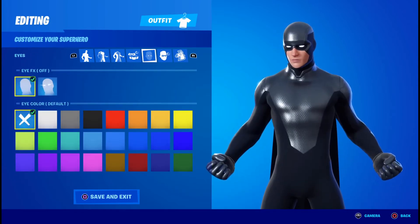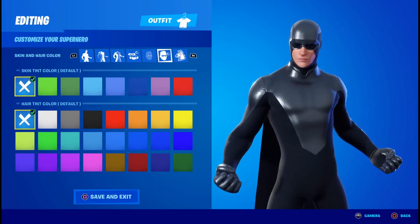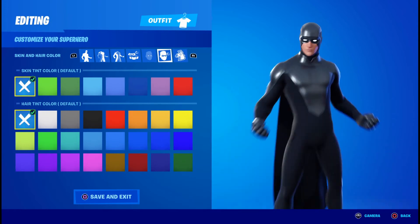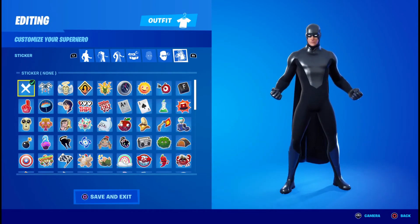For the eye effects, you're going to want to click them off. And for the eye color, you're going to click the X. For the skin tint, you're going to click the X. And for the hair tint, you're also going to click the X. For the sticker, you can pick anything you want — I find it best if you leave it blank.